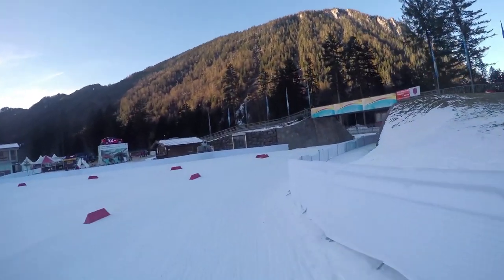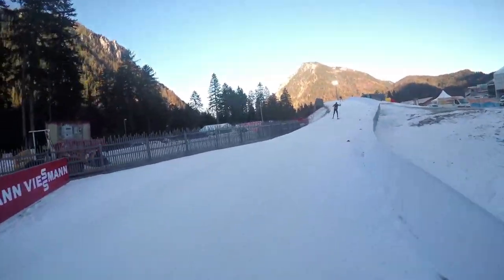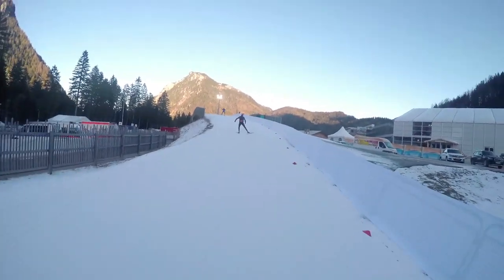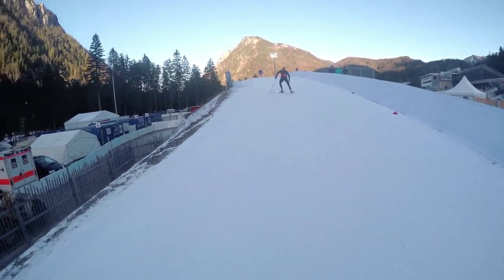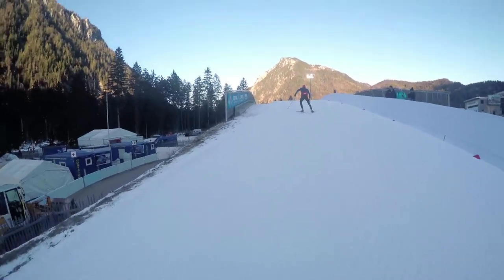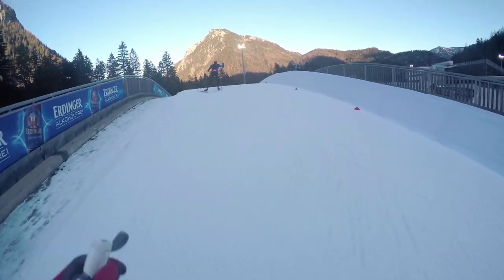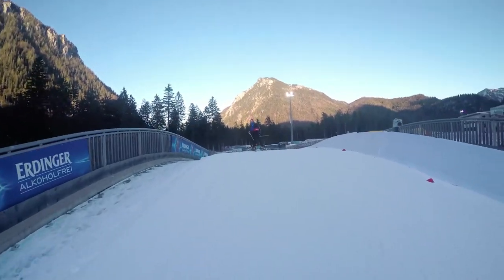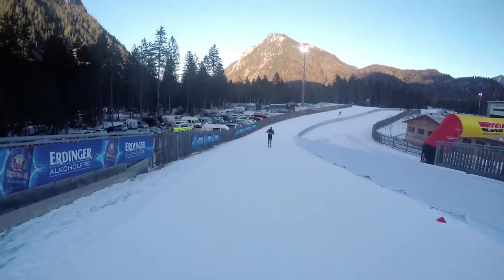We are first under the tunnel with a lot of spectators normally. Then we are in Germany — we say Camel Hills — to the next two uphills. It's not so steep but it's the first uphill.